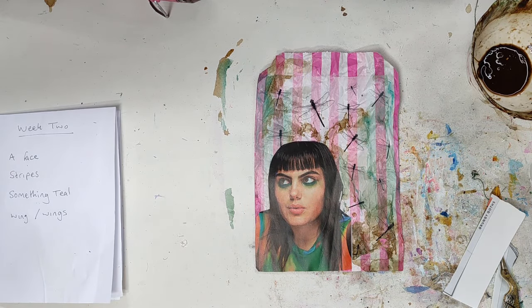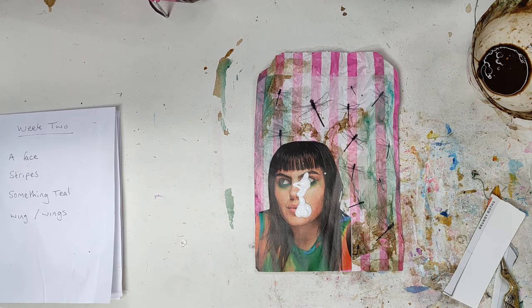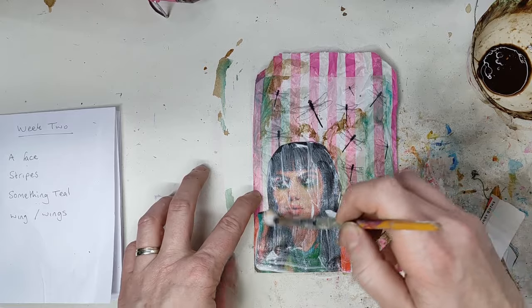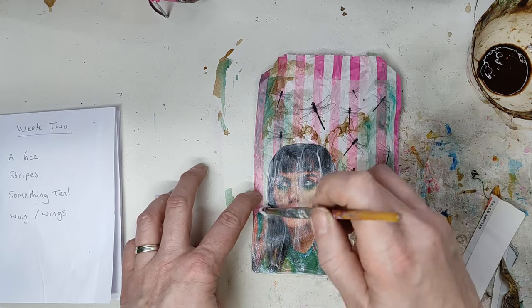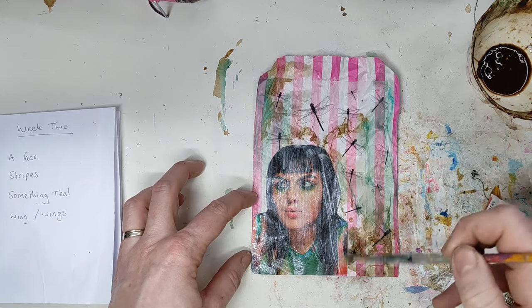I'm going to grab my clear gesso — there we go. I'm going to put a coat of that over the top of her, which gives it a little bit of grain so that I can paint over the top. That means I can still see everything clearly through there. There's a nice finished coat — I'll give her a dry and I'll be back.